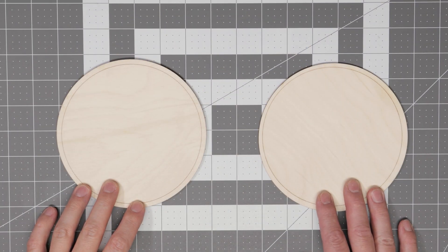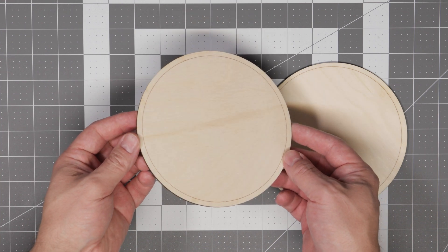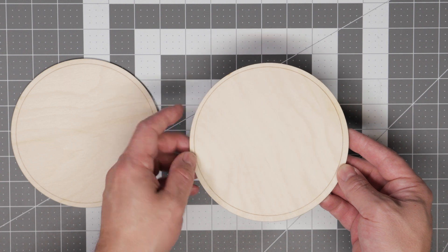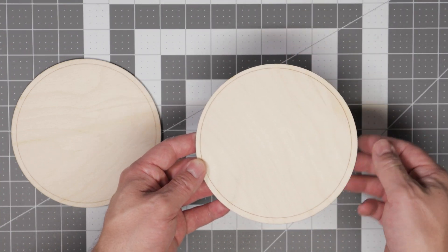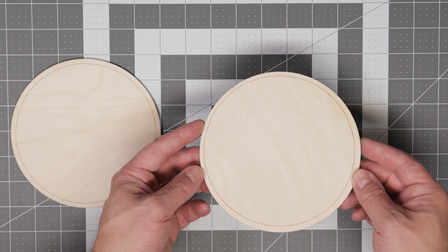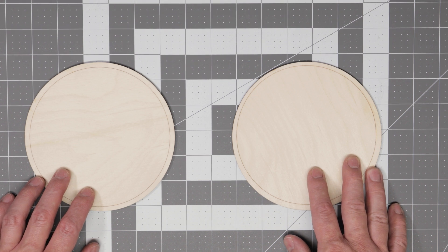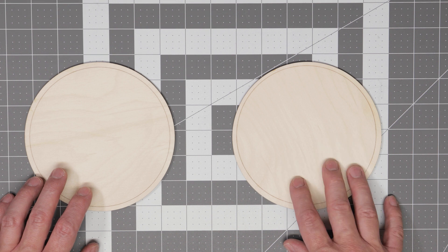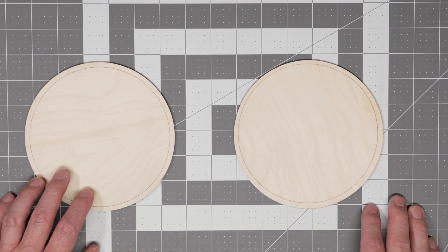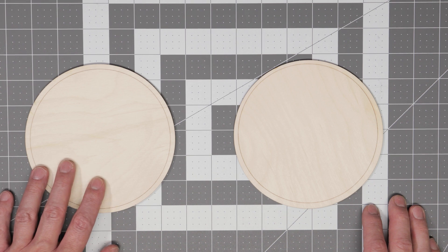Here are the results. The Xtool Pinpoint Positioning System is pretty much dead on — about as accurate as I've found on any laser. With the WeCreate positioning, the circle is slightly off, which is very common with any camera positioning system. How far off it is will typically depend on where on the bed the item is placed. If you're using a camera you'll want to double-check positioning with framing. That said, the Vision's camera is still the most accurate camera system I've used on a laser.